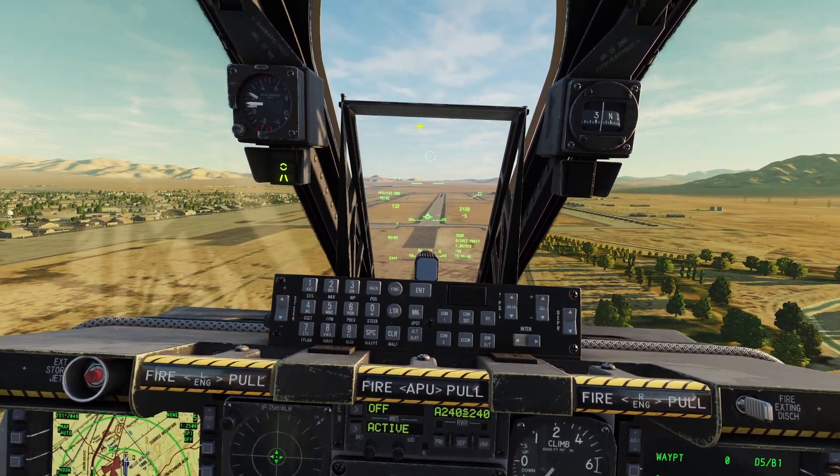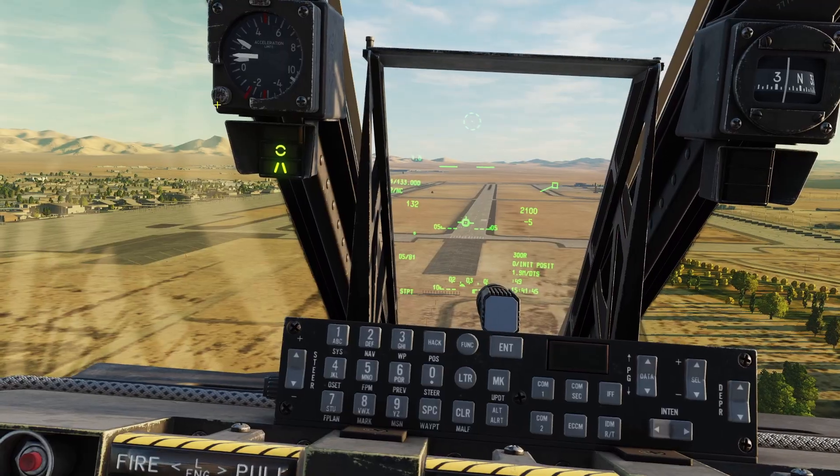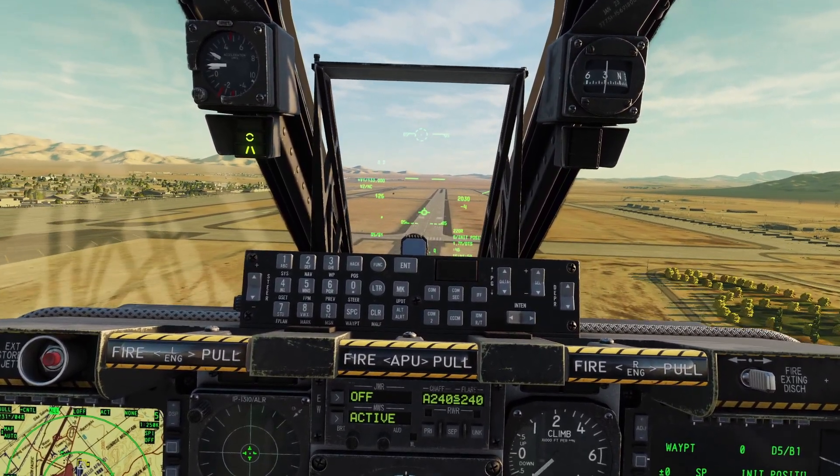While you're landing, there will be this gauge here. You want to make sure you just see the circle — that means you are at the right angle. I need to pull back a little bit here so I can get the circle, and now I'm at the right angle for landing.